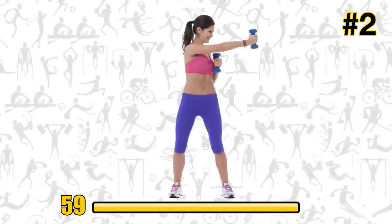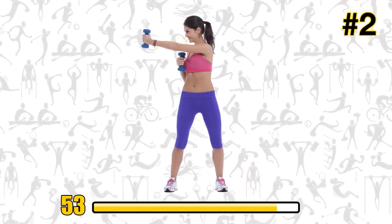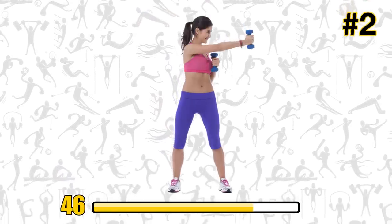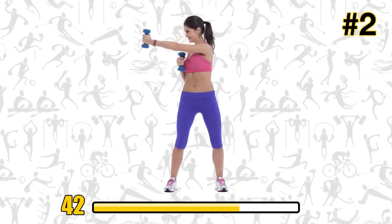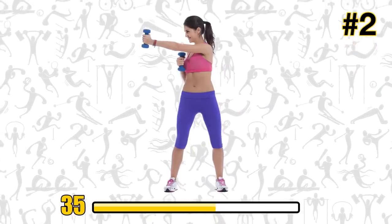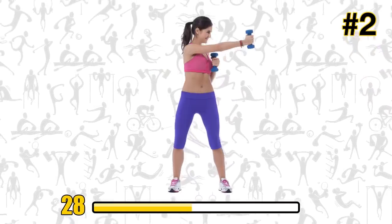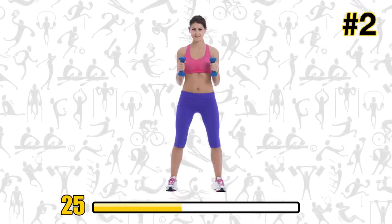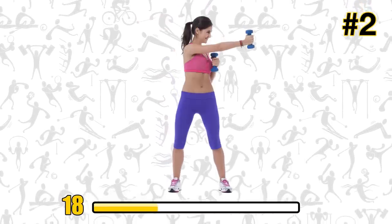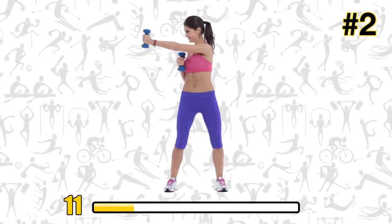And go! Right jab, left jab — right, left. Get to know your inner boxer. Remember that annoying armpit flab we talked about earlier? This exercise will annihilate it. In fact, it also targets your whole upper body and improves your speed and coordination. Keep switching arms — feel the burn. We've got 30 more seconds. Dumbbell cross jabs will give you the shoulders of your dreams — hello, tank tops!